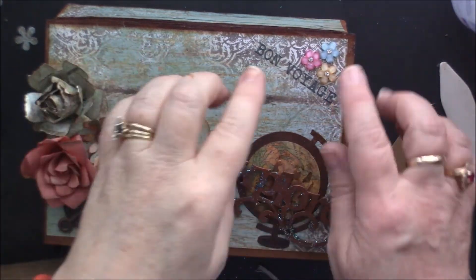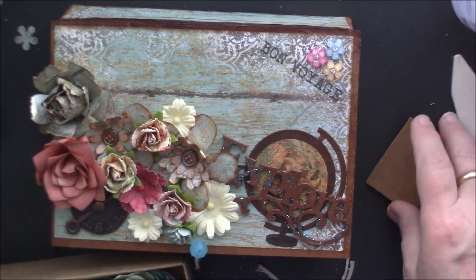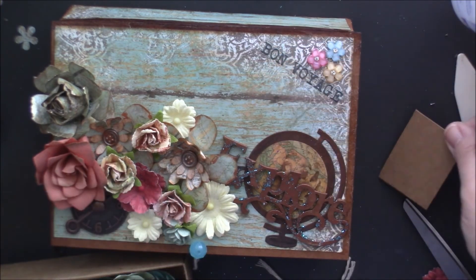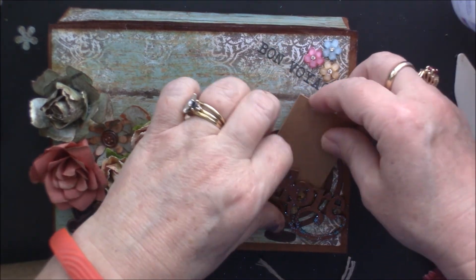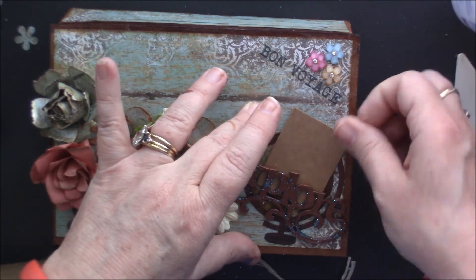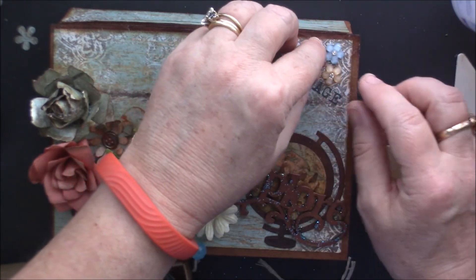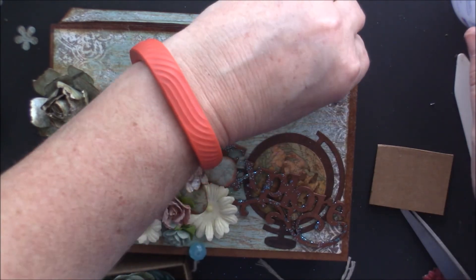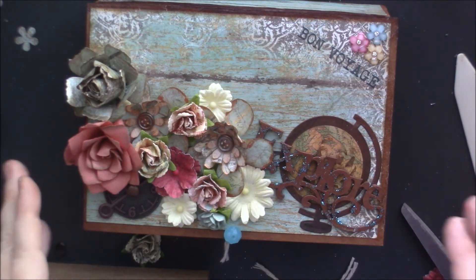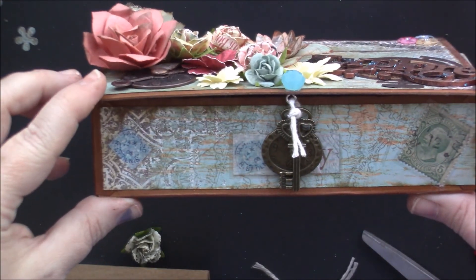I was racking my brain because I felt like I needed something in this little corner up here. I thought about doing a little passport, but I don't think I'm going to do that. I think I just like it like this. I'm going to go ahead and glue these down because I think this looks cute. That's it — I think it turned out too cute. I don't think it needs anything else; it's adorable.